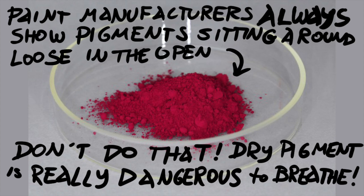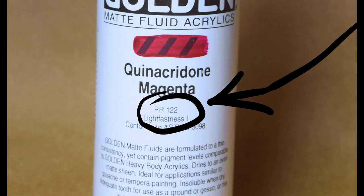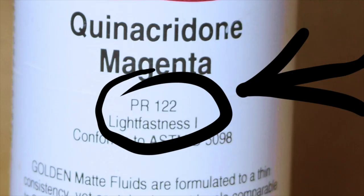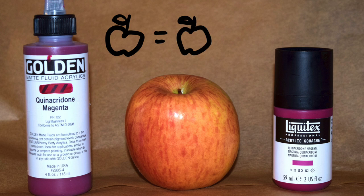There are variations, especially in the natural earth pigments, but one batch of 3,10-dimethyl-5,12-dihydroquinolino[2,3-b]acridene-7,14-dione is roughly like any other. I happen to have a nice bottle of Golden Matte Fluid Acrylics, also called Quinacridone Magenta, which also identifies its pigment as PR-122, which means I can do a direct comparison and know that I'm comparing apples to apples, more or less.